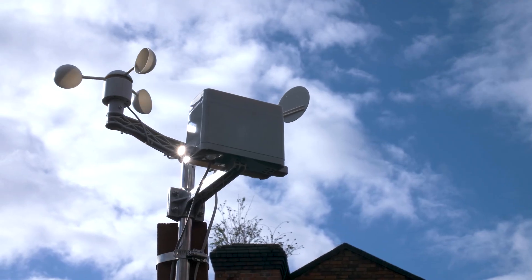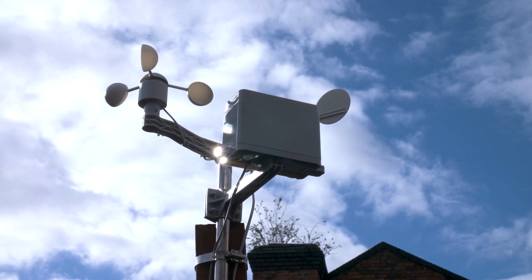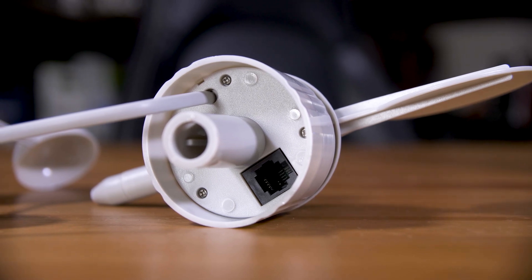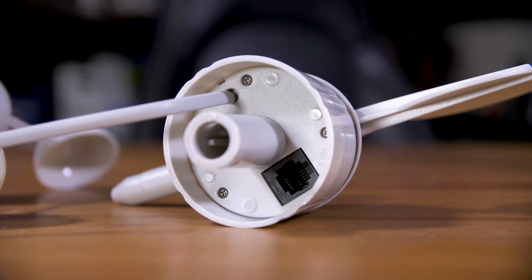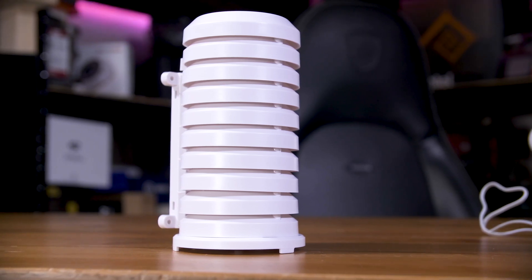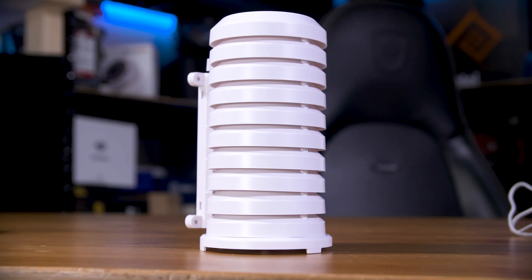To set up the kit, you'll obviously want to mount the hardware sensors to their mounts and then the whole thing to something outside as securely as you can. The RJ11 cable from the wind speed sensor plugs into the wind direction sensor's pass-through ports, and then both the RJ11 cables from the direction sensor and the rain sensor will need to plug into the board. The full kit does include an enclosure for the Enviro board and the battery pack, although they say you will need to drill a hole in the bottom of it to fit the cables in.